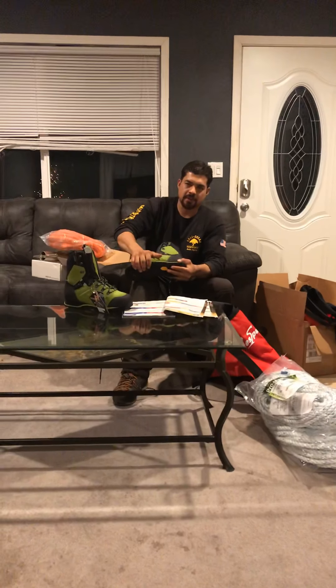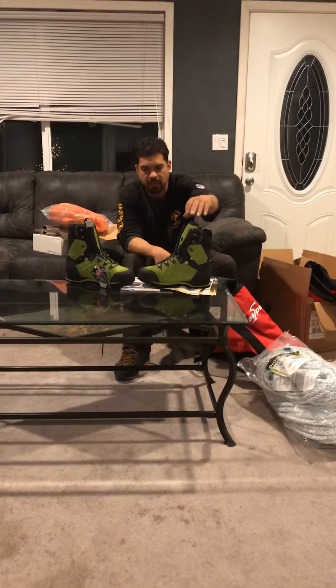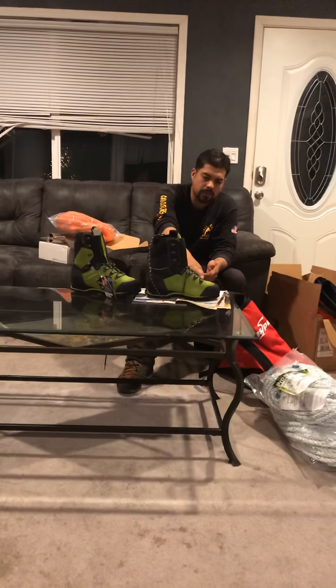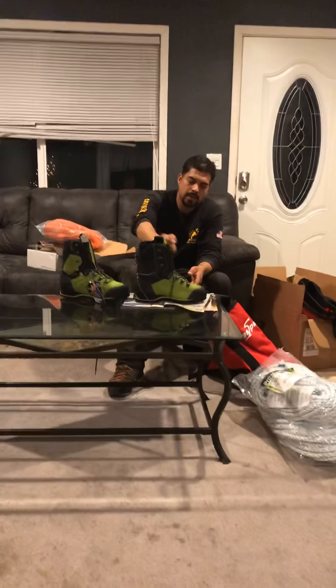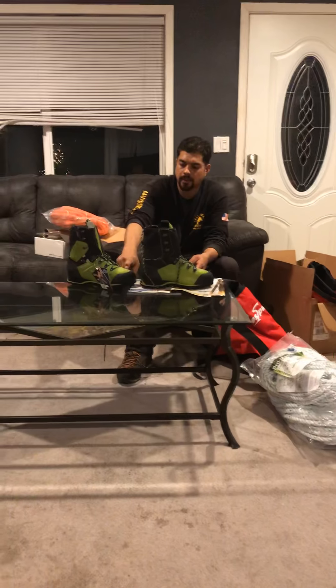These are new boots — I don't think I've had a lot of time outside with them. It's new, well for me it's new — I've never seen them before. They're protection against chainsaws, they're waterproof, and the toe isn't metal but plastic.